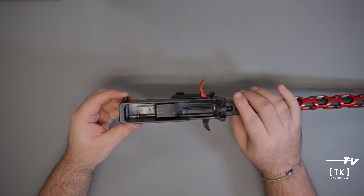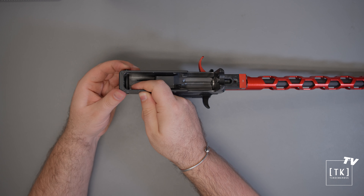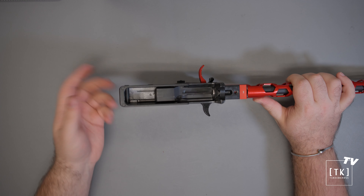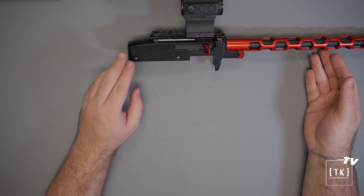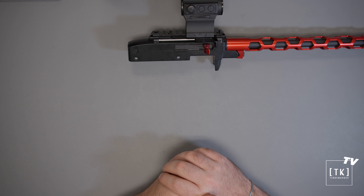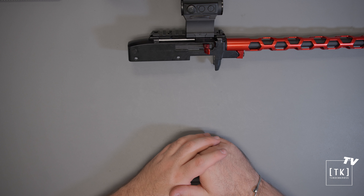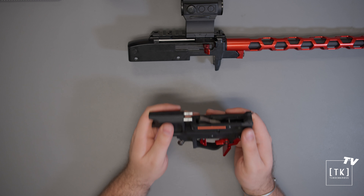Step number one will be to install the black pin that is stowed in the back of the lower into the upper. This part will replace the bolt buffer pin, and this can be installed simply by pushing it in and giving it just gentle pressure — it will slide across from one side to the other. Once the pin gets close, as shown here, you can reach in with your finger and give it a little push to make sure it aligns properly with the other side of the receiver. Once this pin is roughly flush on both sides, that pin is installed.